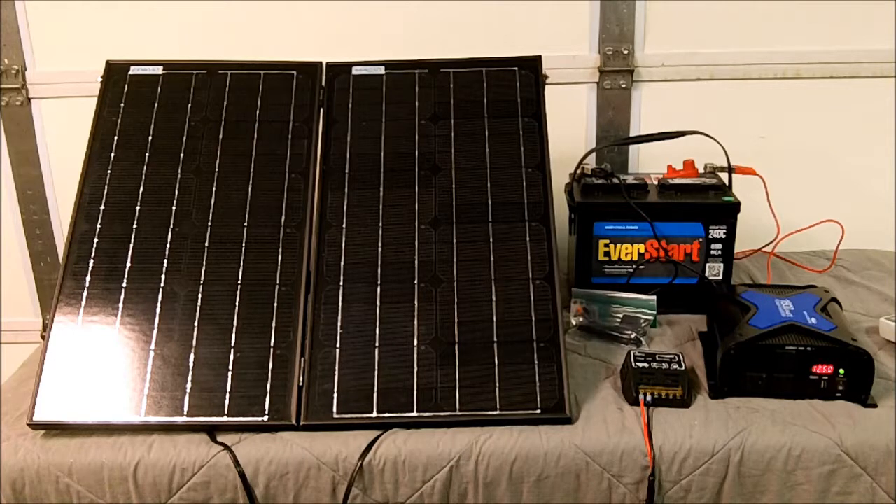Hey YouTube, Nomad76 back with part two of my portable solar generator project — or semi-portable, whatever you consider portable. Obviously you're not going to throw this system in a backpack, but it could be loaded in a case and put in the back of your vehicle to take camping, up to a hunting lodge or hunting cabin — kind of a base camp setup, obviously not a back country setup.